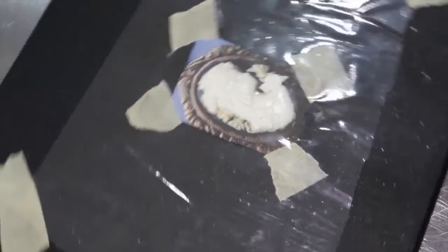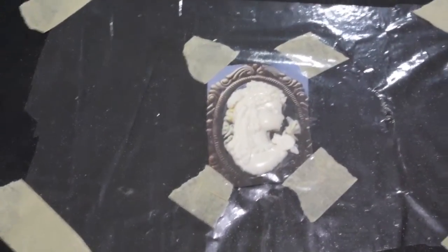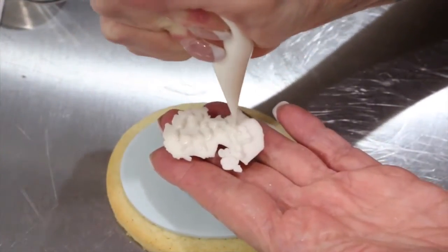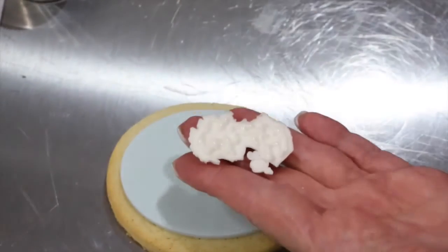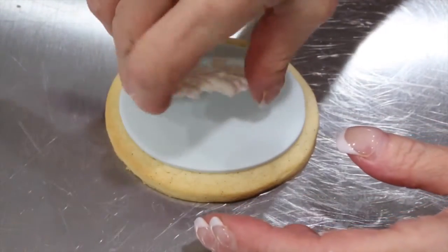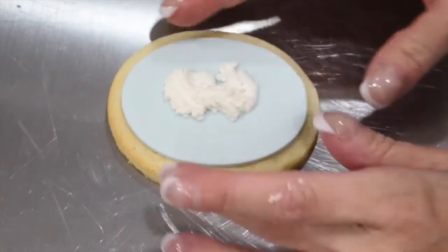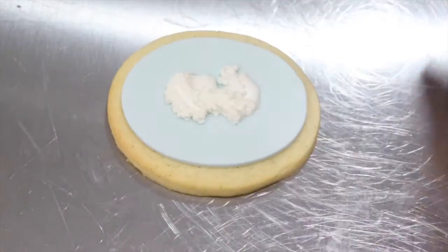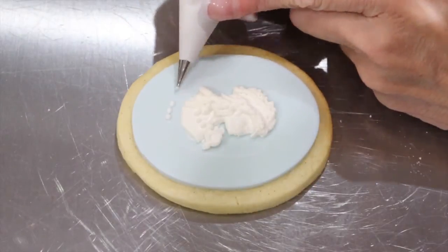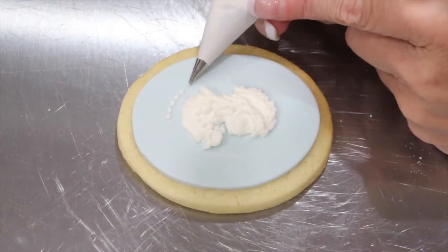Once you have finished, you will want to put your cameo under a desk lamp for 40 to 60 minutes. Let her dry overnight. Add some soft peak consistency icing and attach your cameo to the center of your cookie.